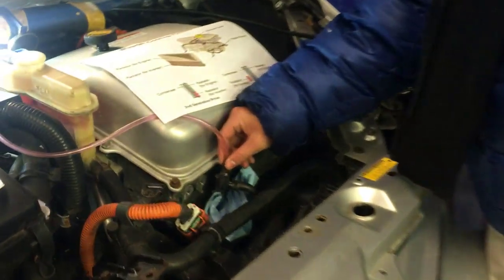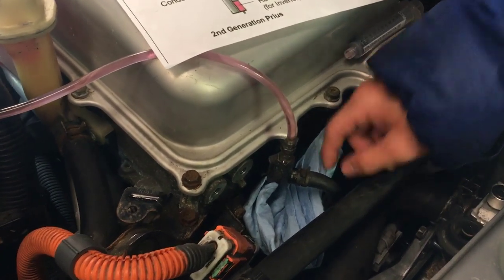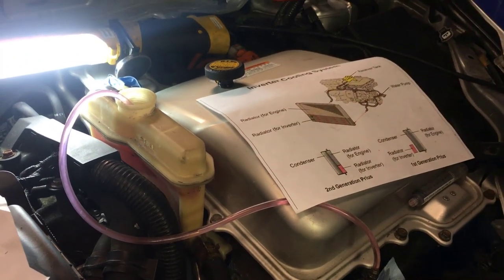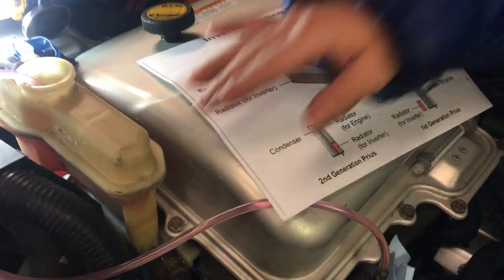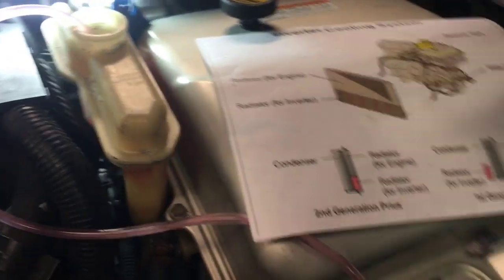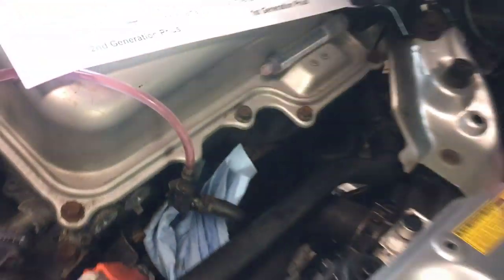It looks like the inverter cooling system is done. We're going to wrap up by removing this hose — it's going to have a bit of leakage, which is why we have a paper towel underneath. Then we're going to let the rest flow into the coolant tank, and after that we're going to add some more coolant until it reaches the full line. The full line is right about here.